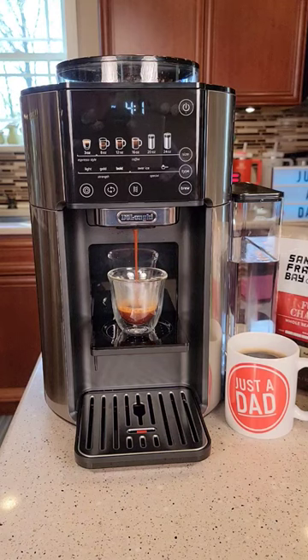Hello everyone, this is Just A Dad. Be sure and check out my YouTube channel where I do a detailed review on this DeLonghi TrueBrew Coffee Maker.